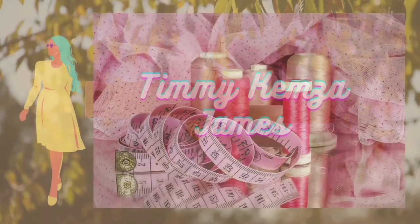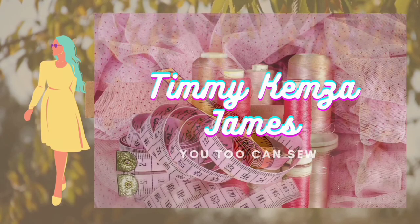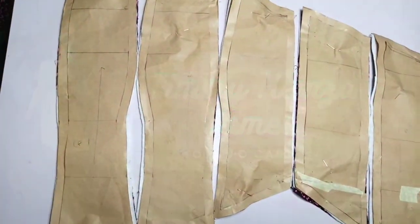Hey guys, welcome back to my channel. My name is Timi Kenza James. For new and old subscribers, you're all welcome. In today's video, I'm going to be showing you how to sew a corset.